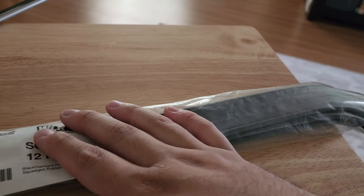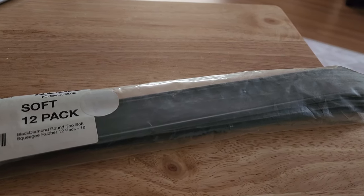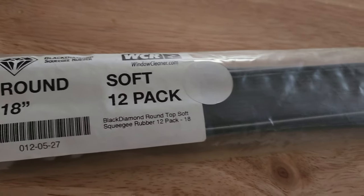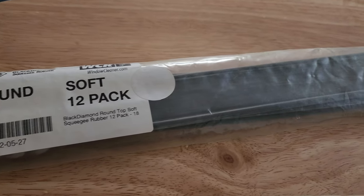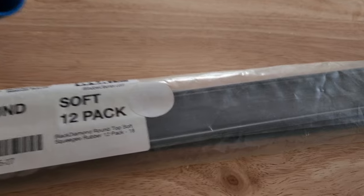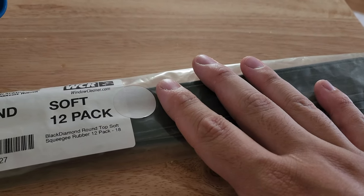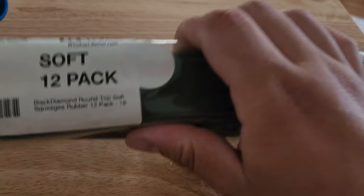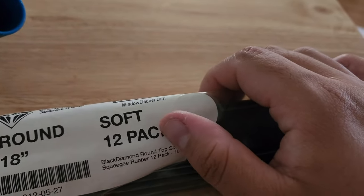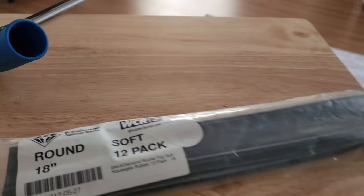If you want to upgrade your rubber to something decent without breaking the bank, give these a try. It's a really good product — definitely worth trying. It's roughly twenty dollars for the 18-inch 12-pack. Check them out. Till the next one, peace.